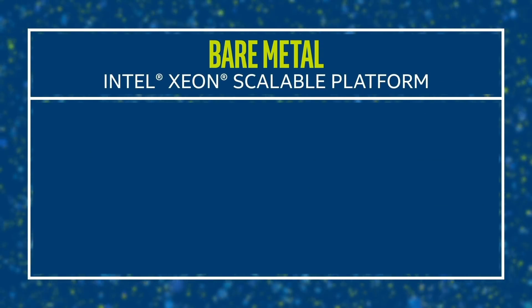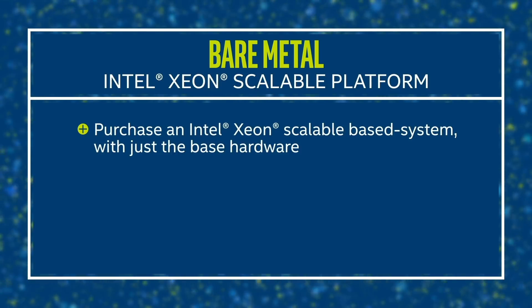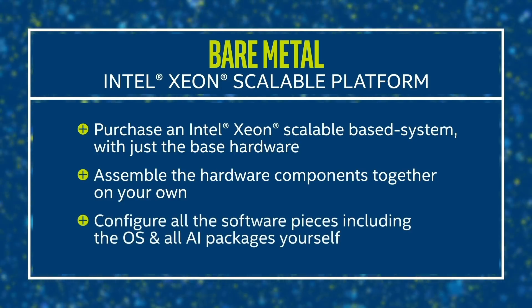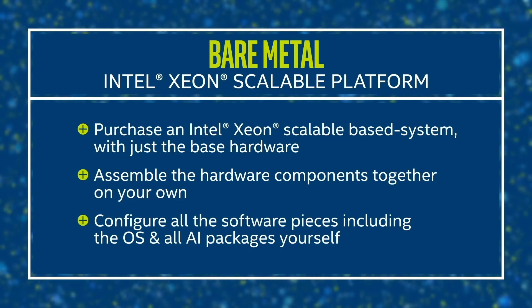What bare metal means here is you acquire an Intel Xeon scalable-based system with just the base hardware, and need to assemble the hardware components together, then configure all the software pieces, including the OS and all AI packages yourself.